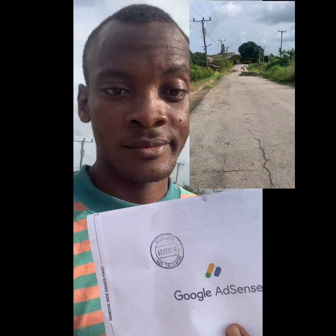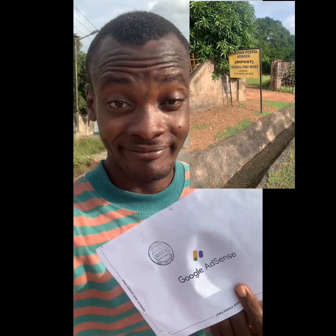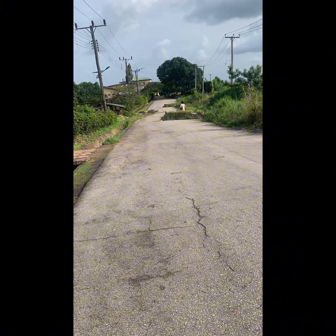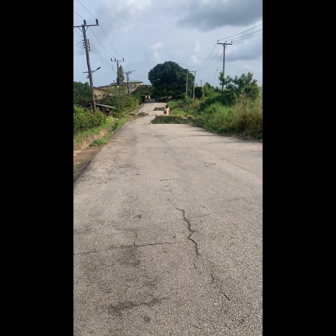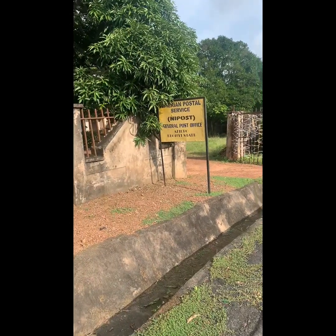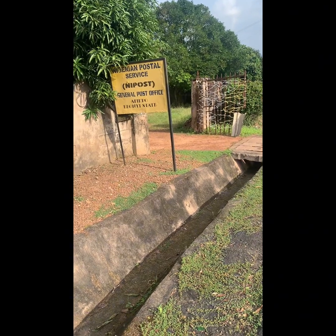For people saying that extra charges are involved, it's a lie — nobody will collect any money from you. I can't speak for every post office, but the woman who gave me this one did not collect any money. That's the woman going down over there; she had already closed from work and I came late because I was just going for bush shooting.